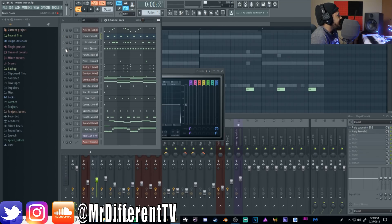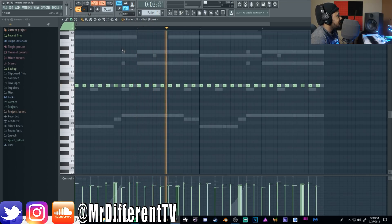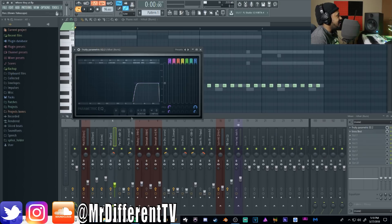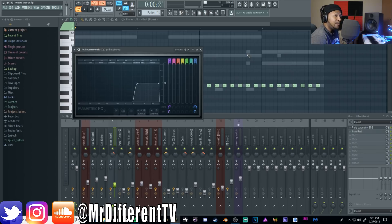I'm going to skip the kick drum for now and go to the hi-hat, which is a standard hi-hat. I randomized the velocities and did a couple little chops here and there — keep it simple sometimes. I added a low cut to it, and I added Gross Beat flanging. I like doing the flanging effect on my hi-hats — that's just something I personally do to keep them sounding nice and different.